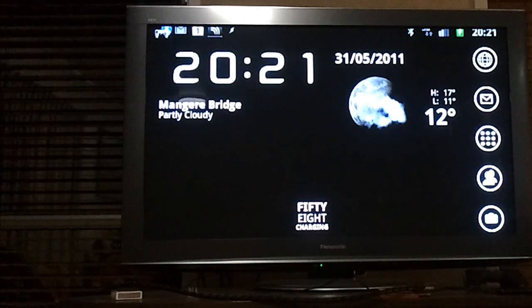Hi everybody, this is NZ Tech Freak once again with another video for the Clove blog. This time I'm just going to show a few things in relation to gaming on the Samsung Galaxy S.